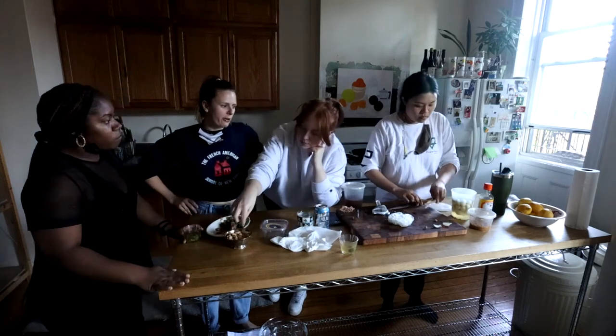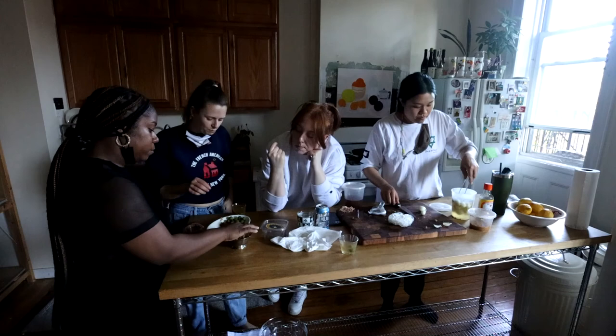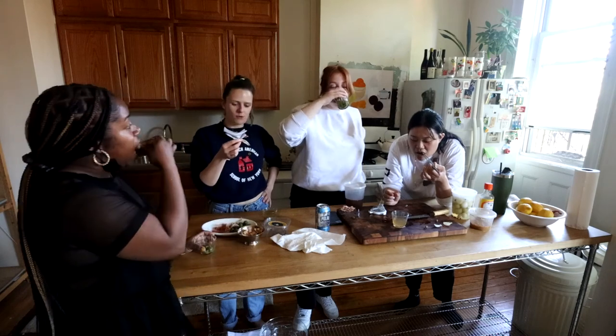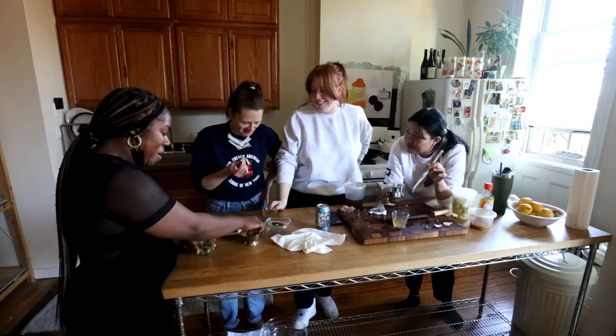We didn't shoot an ending for this show — like the ending that's like 'thanks for watching, subscribe, blah blah blah.' We didn't shoot one. What do you think we should do, Rhett? This. This. This.